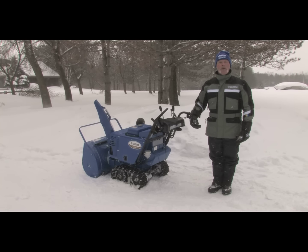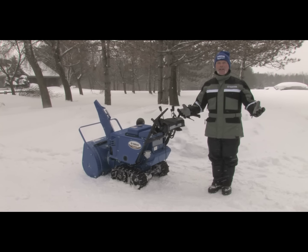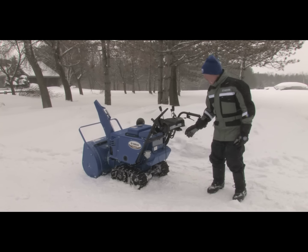That concludes our walk around of the YS1028J and we've got a perfect day to have a look at how it works, so let's get going!